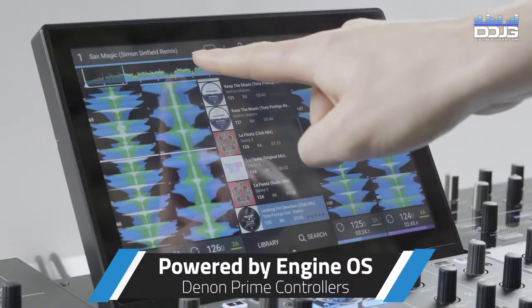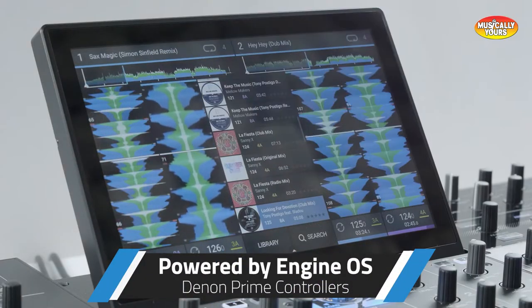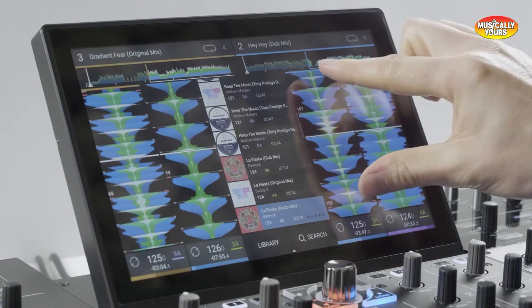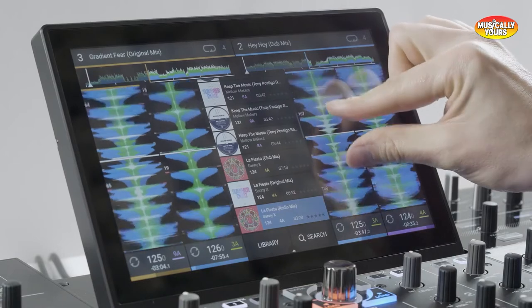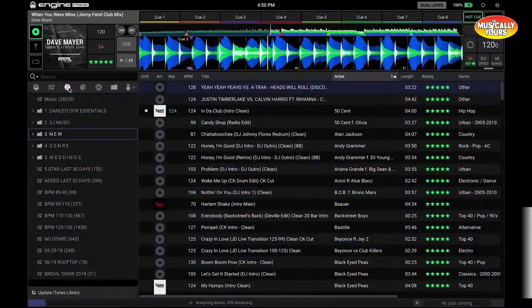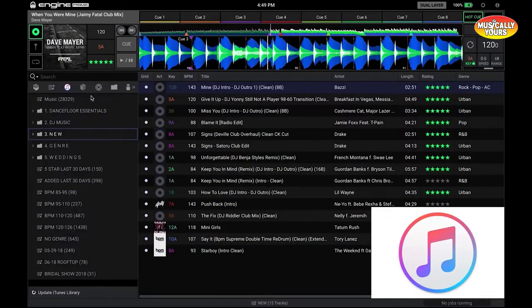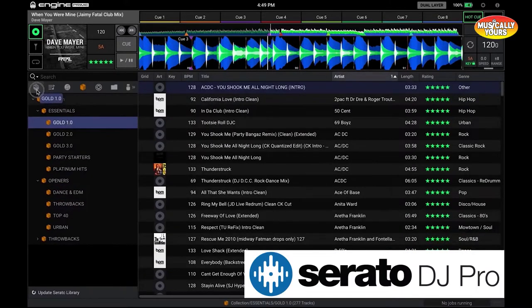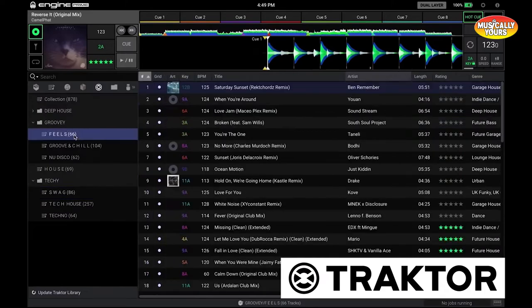Each of the controllers in the Denon Prime series operates on Engine OS software. Engine OS has a number of features we'll cover, but one of my favorites is the ability to pinch and zoom the touchscreen. Engine OS also gives you the ability to analyze collections from iTunes, Serato DJ, Tractor, and Rekordbox to be read without the need of a computer.